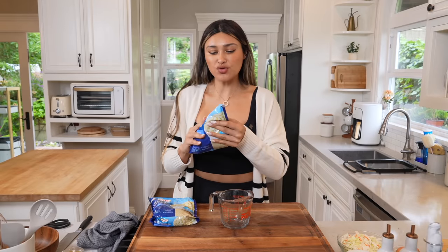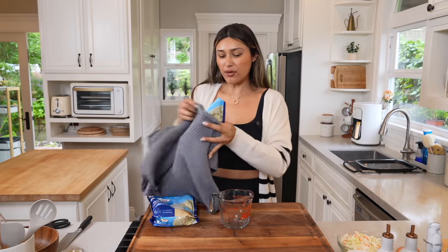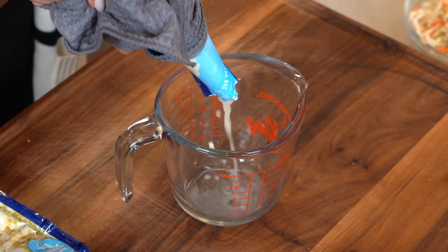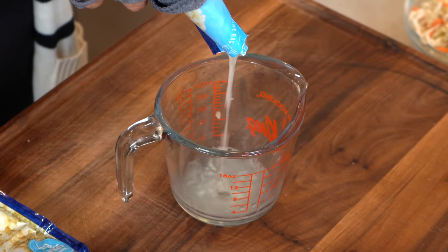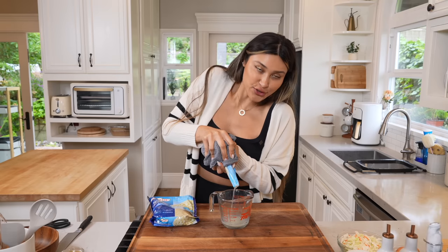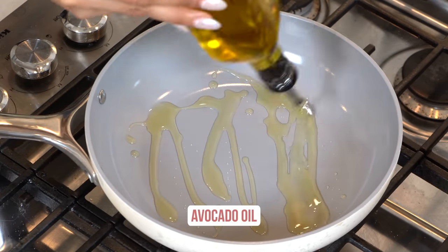Now the trick to fluffy rice is to drain all the liquid from the cauliflower. Since this just came out of the microwave, you want to grab a kitchen towel to squeeze out all the excess liquid. The rice cooks a lot quicker than the chicken, so we're going to start by cooking our chicken now so it's fully cooked through. Then when we make our rice, it'll still be nice and hot. Let's add a little avocado oil.